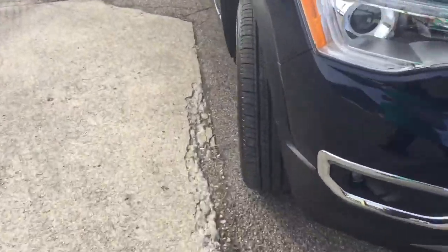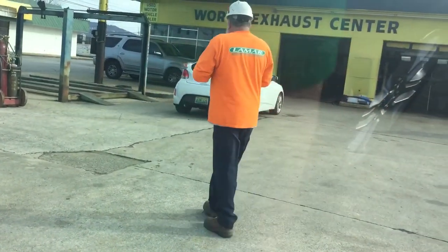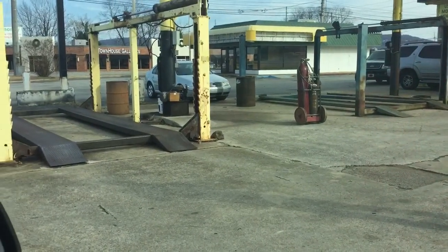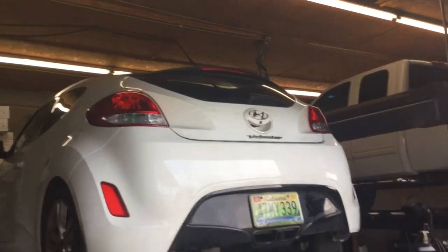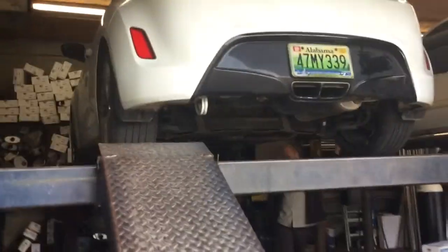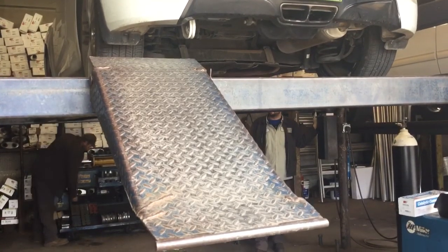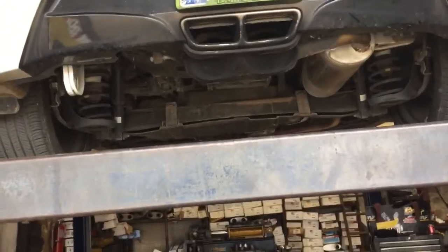I should have did a startup and rev of it this morning. Anyway, the car's getting raised — that's the bottom of my car.